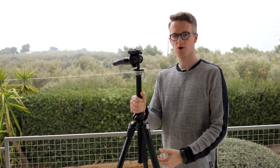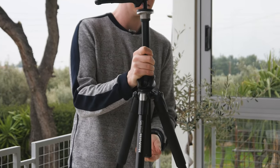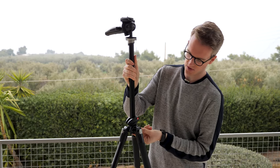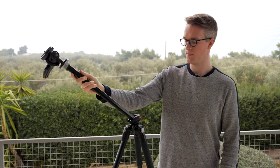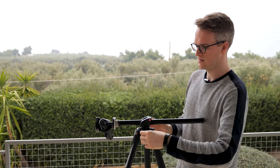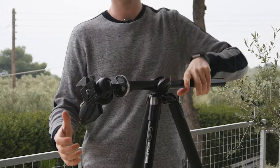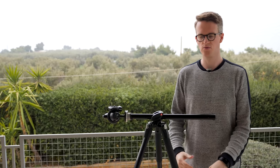A feature I didn't realise was on my tripod for about a year is this: if I loosen the center column, push it all the way up, and press the little button at the very bottom, I can rotate it sideways and lock it into position — so the center column can be horizontal rather than vertical.